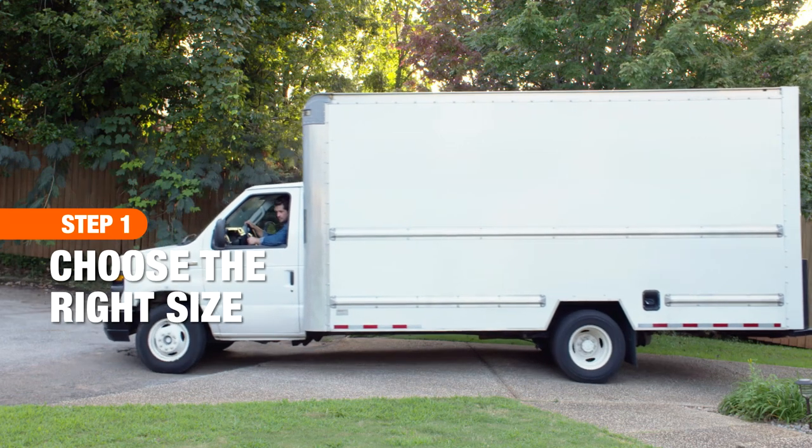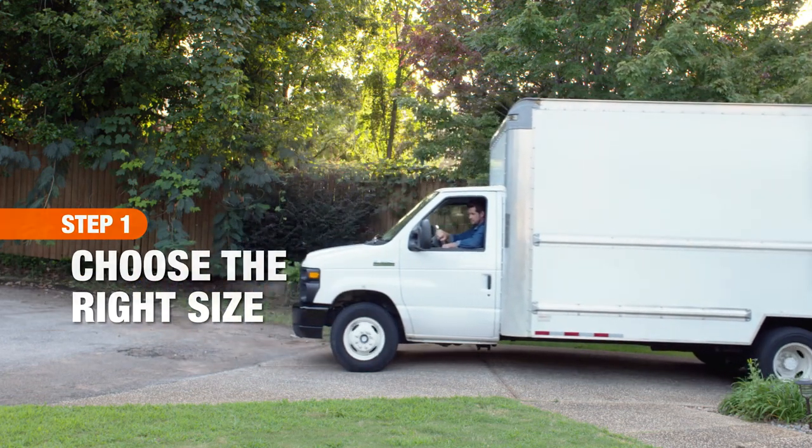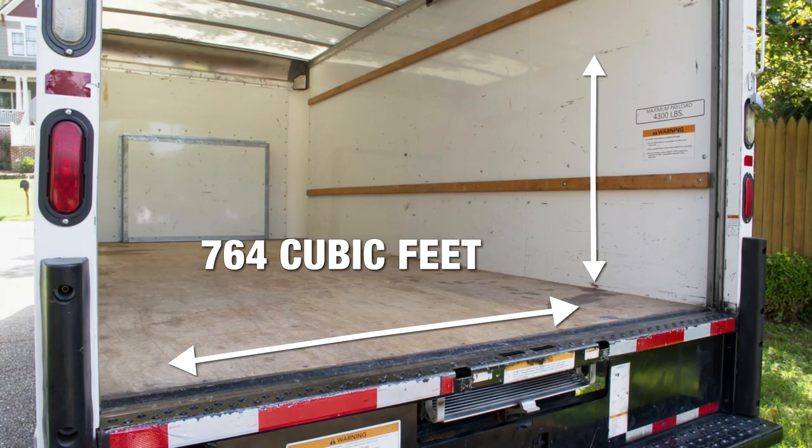Choosing the right size truck so you only make one trip will save you money on mileage, gas, and labor. Estimate about 200 cubic feet of truck space per room you're moving.